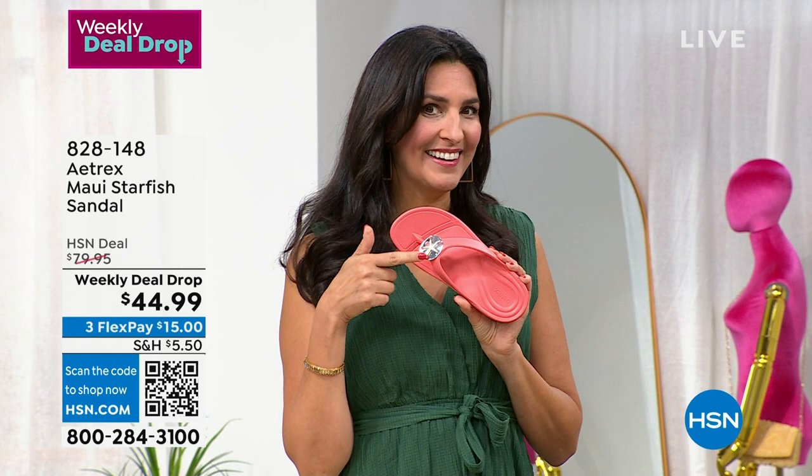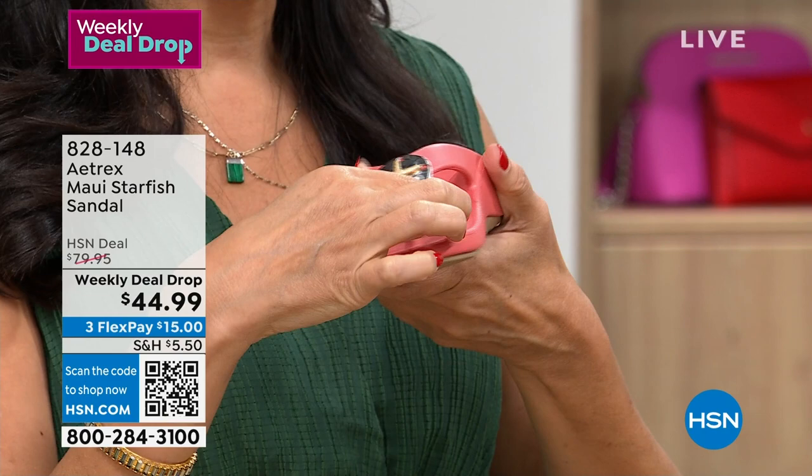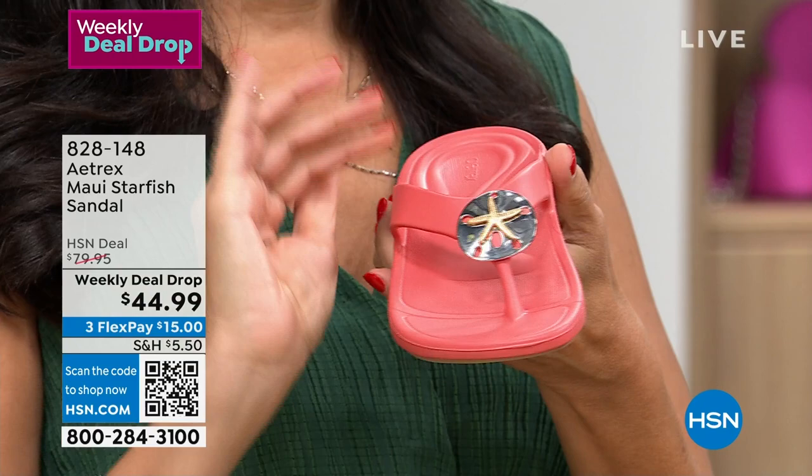So for the first time ever, you can see just how gorgeous this is with your sand dollar and the starfish married together on top, but it's not going to rub underneath your foot. Don't worry about that. We want to make sure it's comfortable because you actually have the silicone that's there, so you don't have to worry about this.